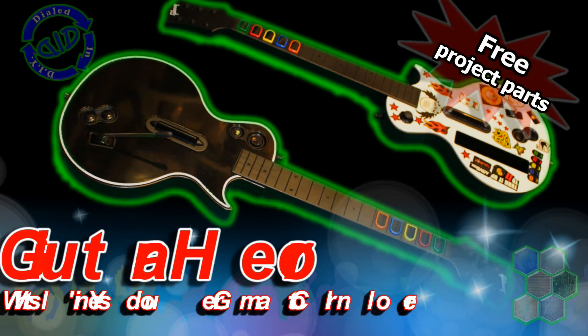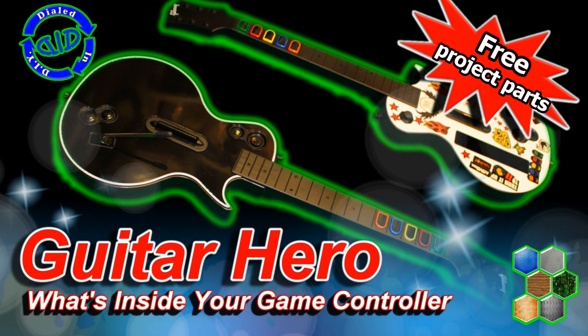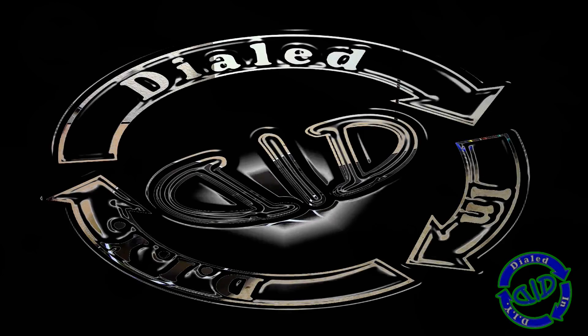Welcome back. Today on Dialed In DIY, we're tearing into the Guitar Hero game controller. Let's take a look and see what's inside. You know how I love to take things apart, see what's inside, and figure out what I can make from them.